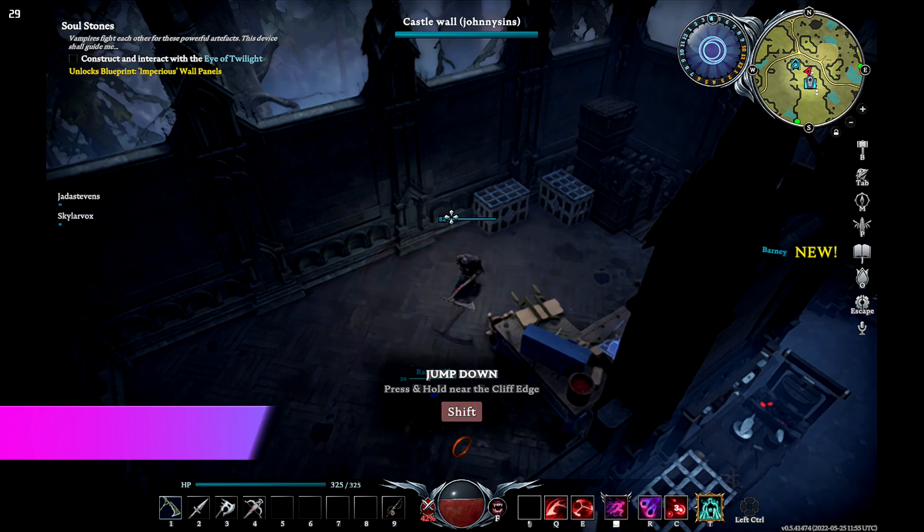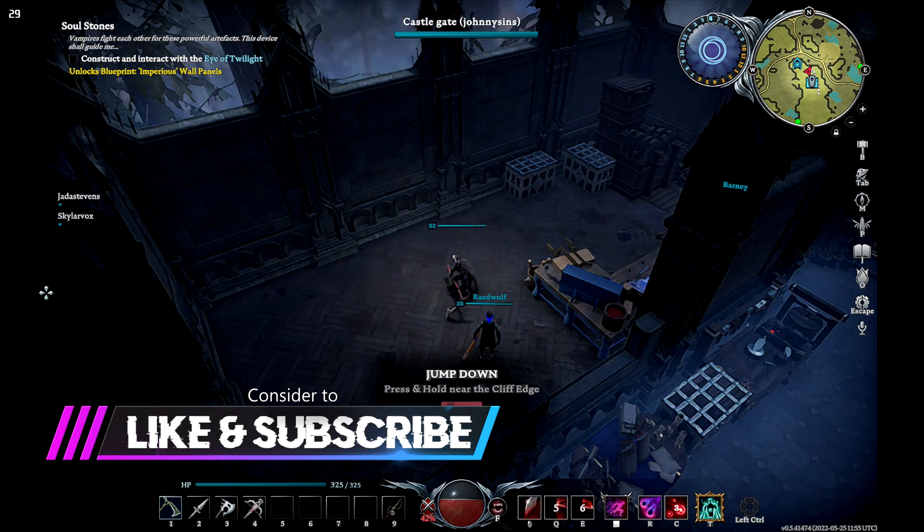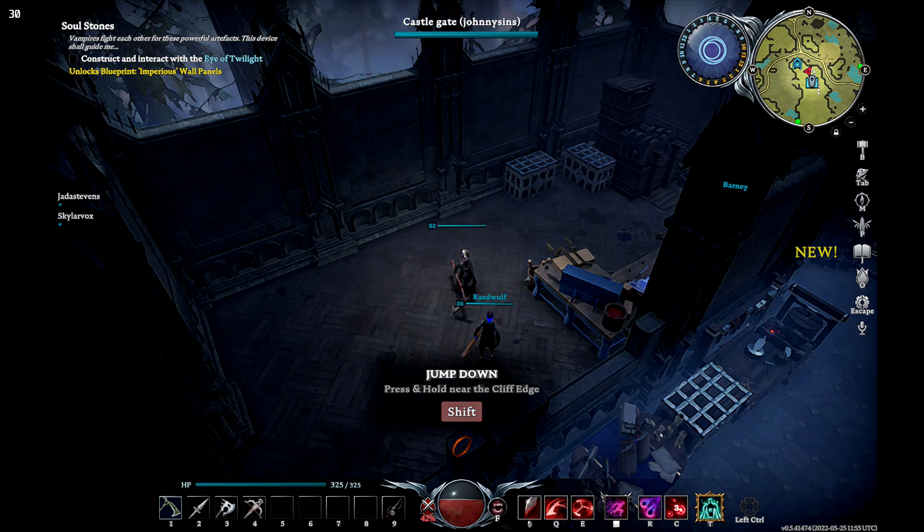I hope this video has been informative to you. If it helped you out, consider leaving a like and a subscription for future Steam Deck videos. Leave a comment as well if there is something you would like to see working on the Steam Deck. This was Glitchy with the Steam Deck Tutorial, signing out.